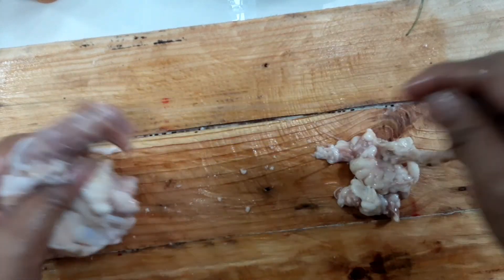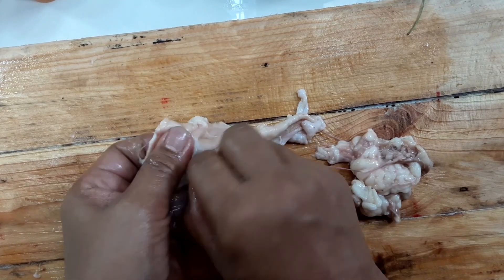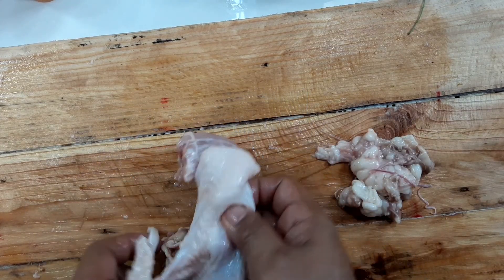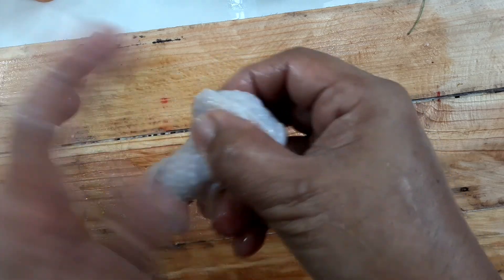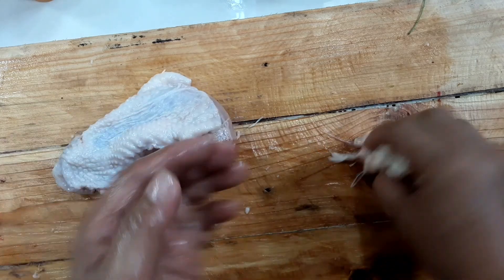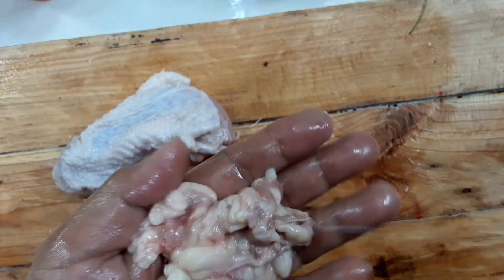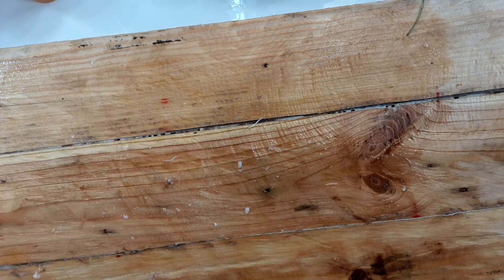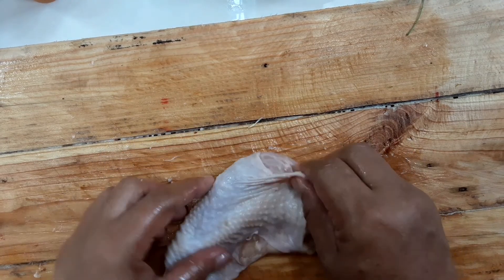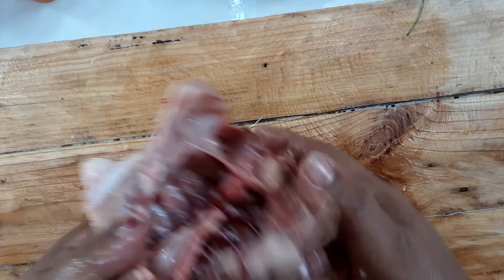Pati na rin yung mga taba-taba, tanggalin mo na rin dahil hindi naman talaga siya kailangan sa ating tinola or sa anumang recipe. Ang neck, maganda din yan gawing crispy neck — yung chili crispy neck — masarap yan, or barbecue neck na chili din. Tinan niyo, ang daming unwanted na parts sa liig ng chicken na dapat nating tanggalin. Ready to cook na yan.